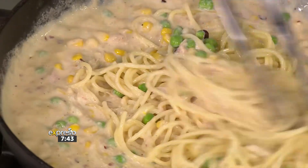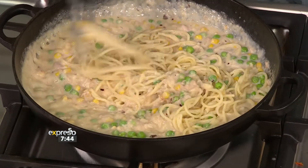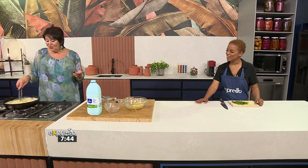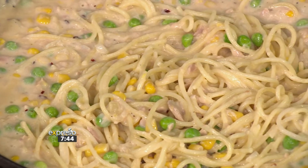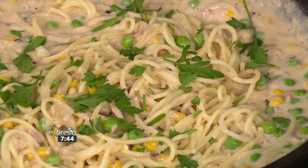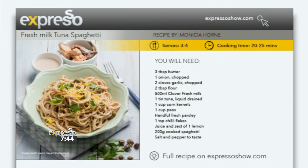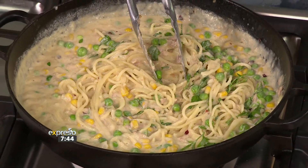It is a one-pot wonder, because everything comes together in one pot. I absolutely love it — doesn't that look delicious? And you can make this up front and feed it to the kids. As long as you've got Clover Milk in your fridge, you can have a quick luncheon. For you at home looking for inspiration on what to cook for dinner tonight, head to expressoshow.com where you can find the recipe. Dinner is served this Monday, thanks to Jenny Morris and Clover.